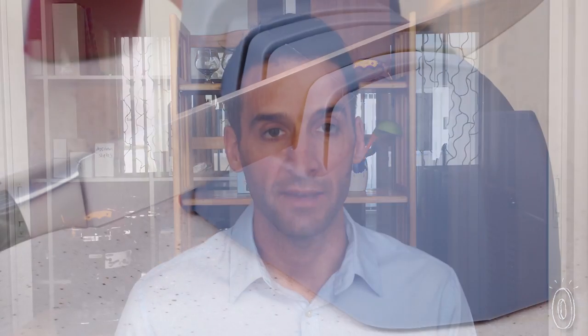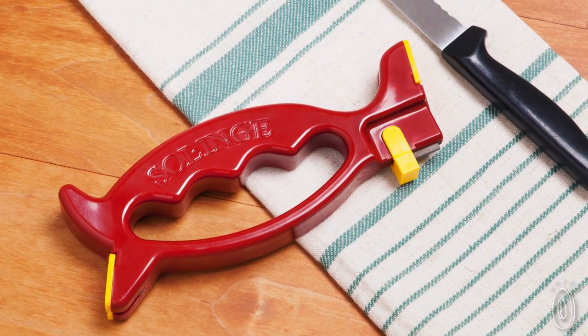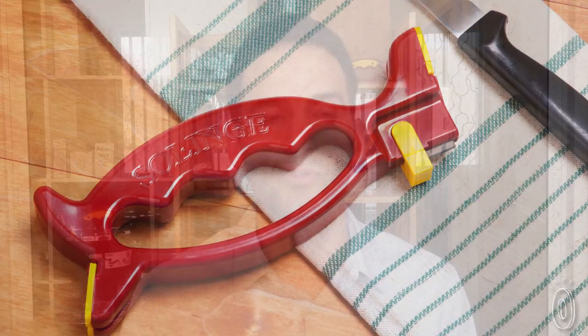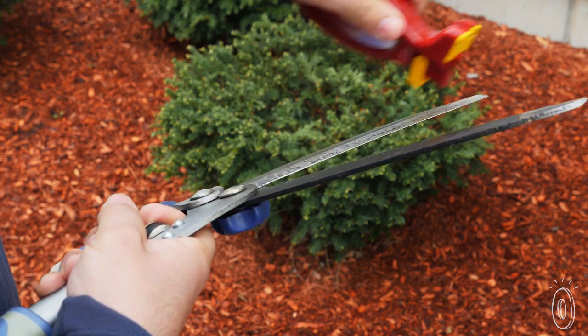All the sharpeners nowadays are good for one kind of knife. They're very easy to use — you draw your knife in at a fixed 20-degree angle. The problem is each of your knives at home requires a different sharpening angle. What we wanted to invent is a sharpener that would adapt to each kind of knife without damaging them.